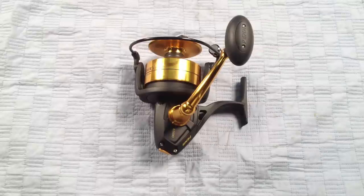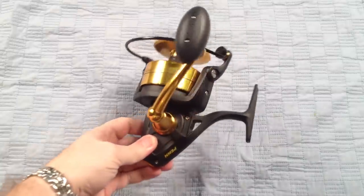Hey, it's Josh over at J&H. Today we're taking a look at the brand new Penn SpinFisher V SSV8500 spinning reel. This was just released by Penn — this is their first shipment of these reels.